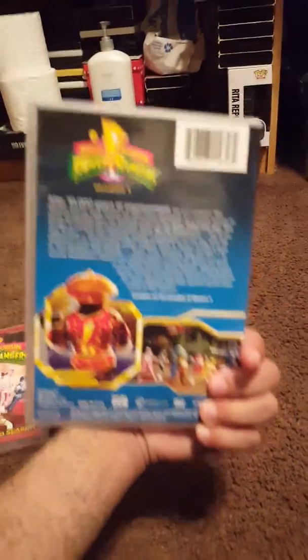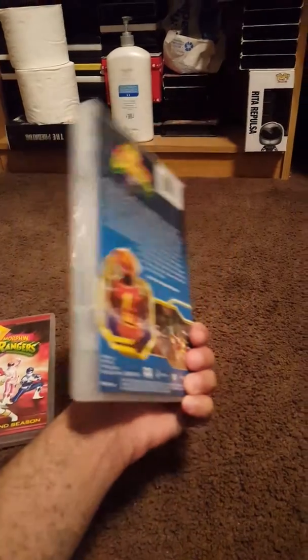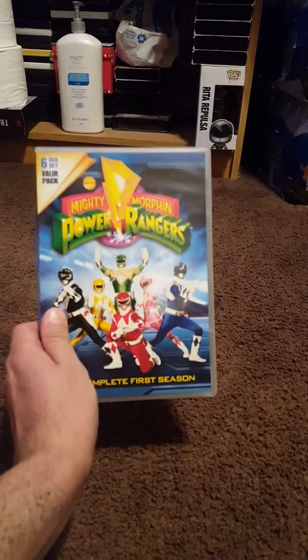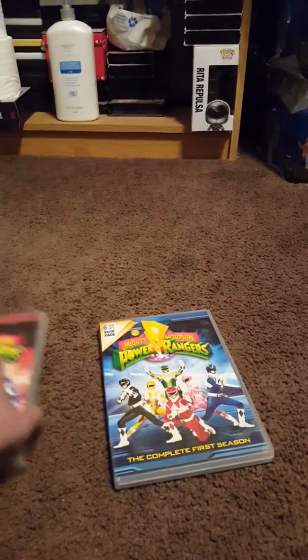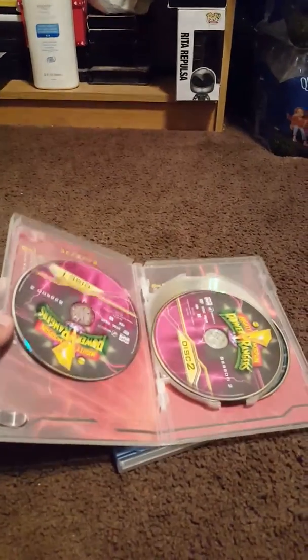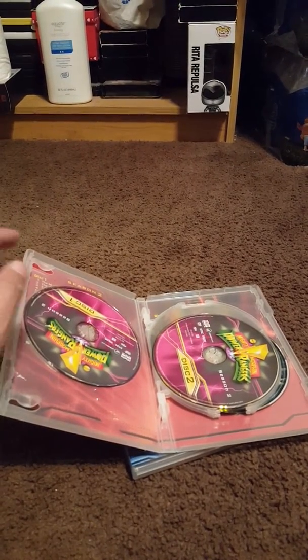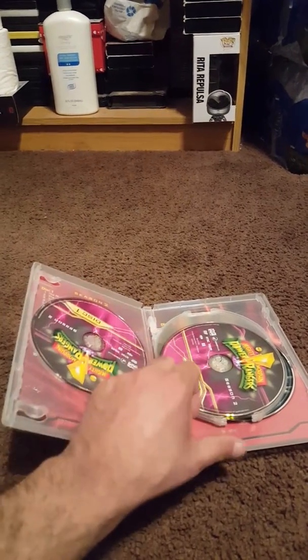I ordered it on Best Buy through the Best Buy app. I like the cover art on the case. It's not really much different from the volumes — on the volumes it has the Black Ranger on a black DVD, Pink Ranger on pink DVDs — it's pretty much the same thing.